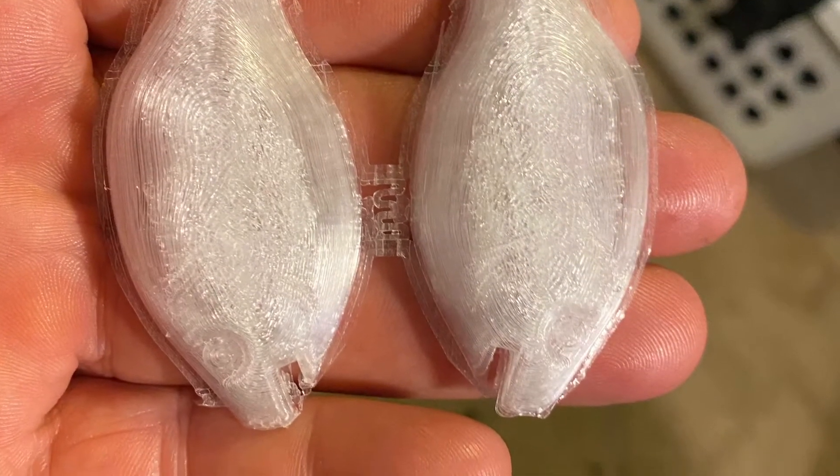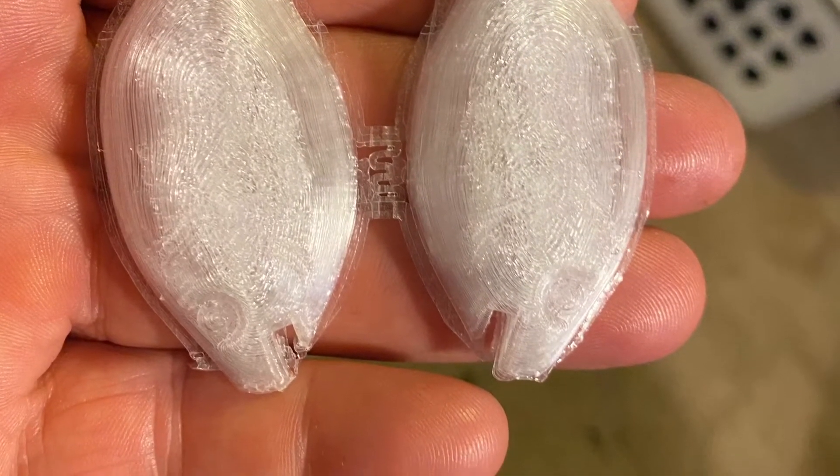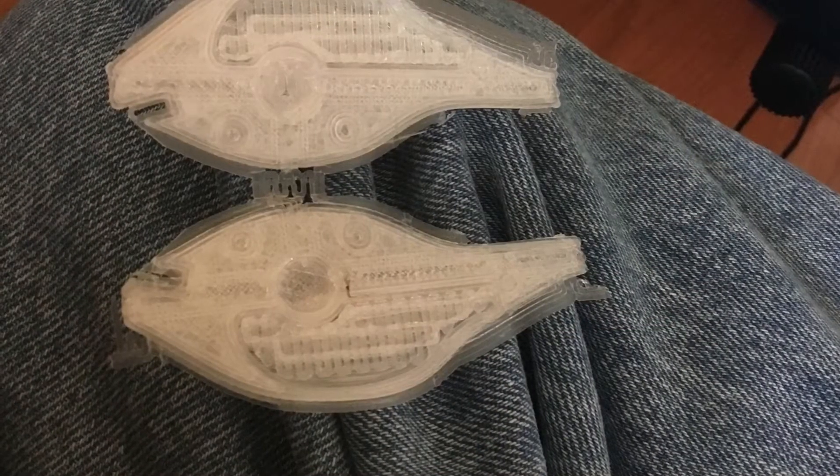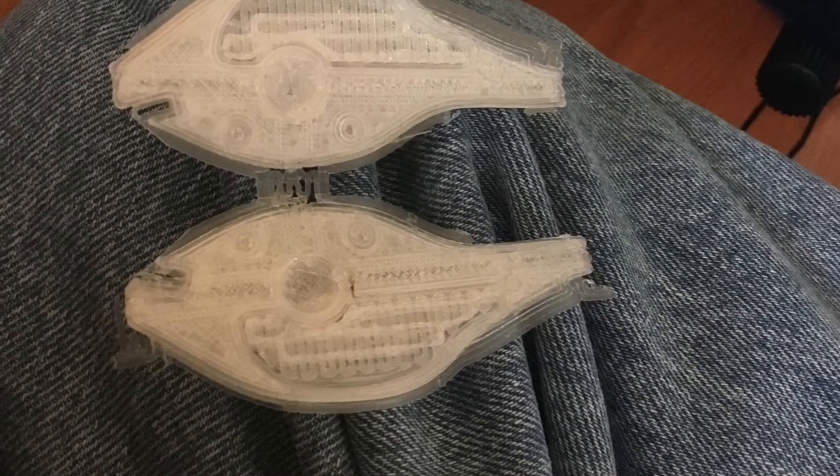This is what the lure looks like when it comes from the printer. I have to clean out and trim up the pieces. There are guide holes to mesh the two pieces together.